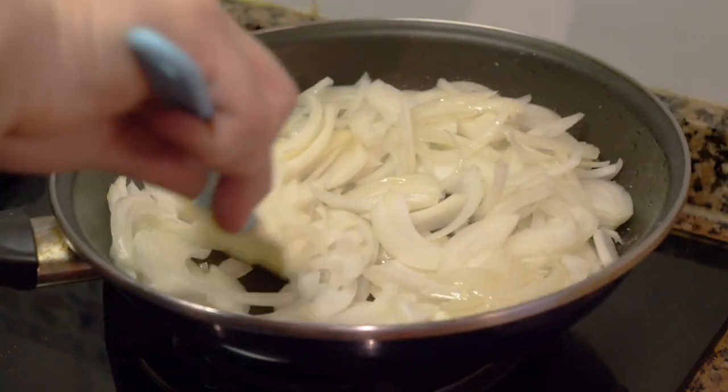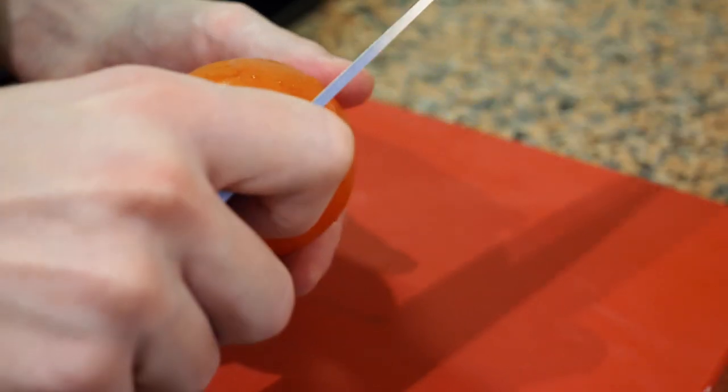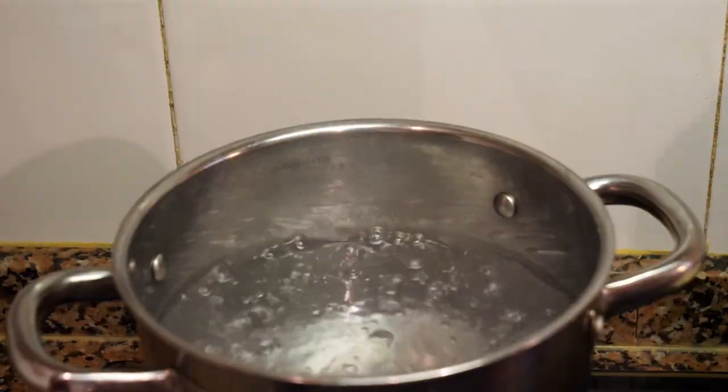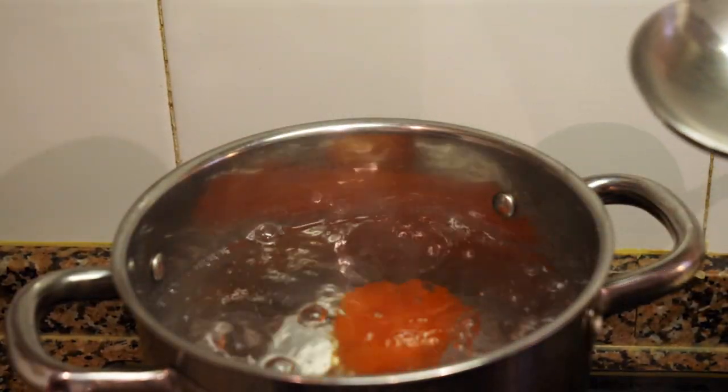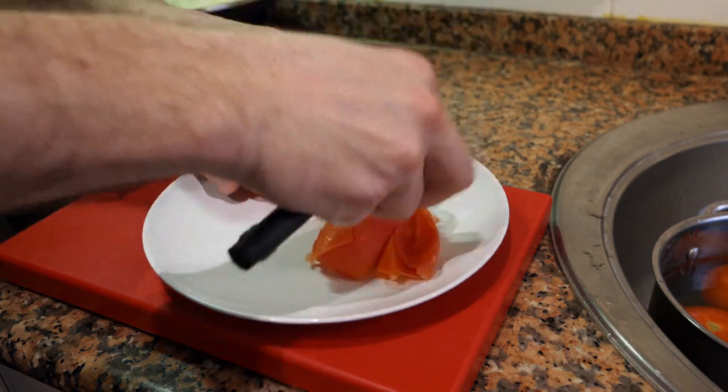Now we're going to peel and de-seed the tomatoes. You can do the traditional method: score an X on the bottom of the tomatoes, bring a pot of water to a boil, drop the tomatoes in for 15 to 20 seconds, then take them out and put them in ice water or cold running water.